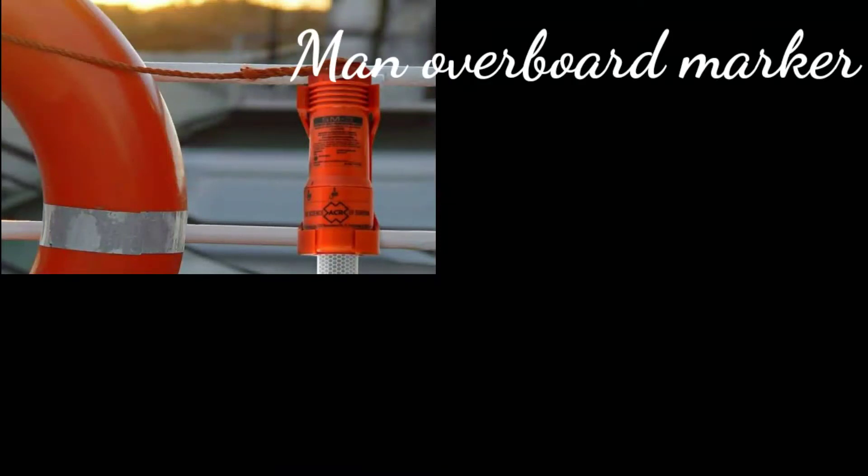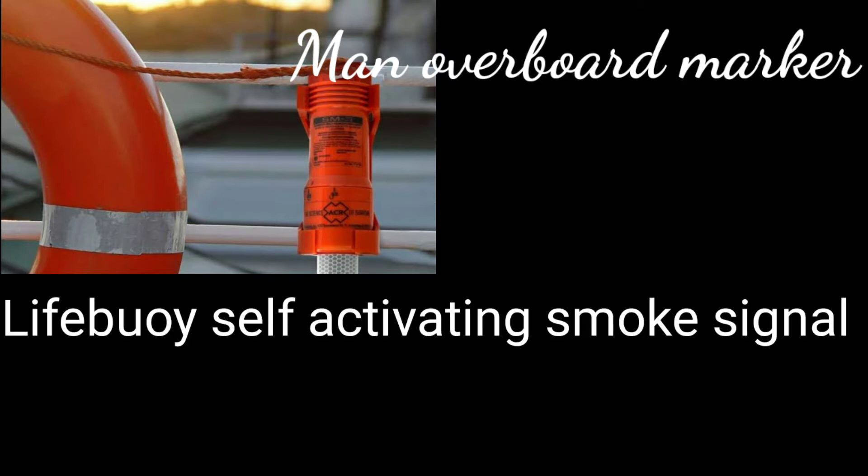Hello and welcome to all. This is Navigate with 8014, and in this video I will talk about the Man Overboard Marker, also known as the Lifebuoy's self-activating smoke signal.